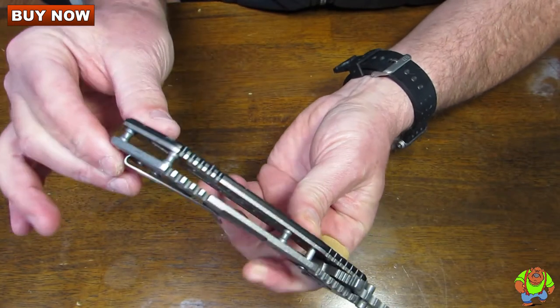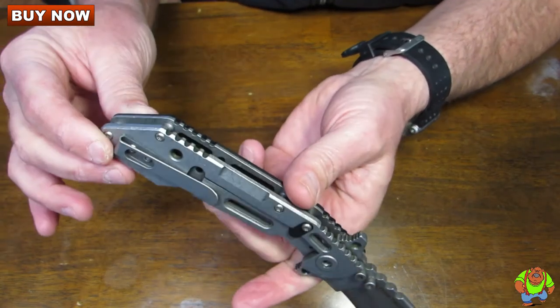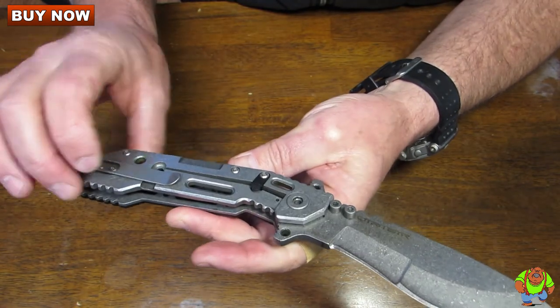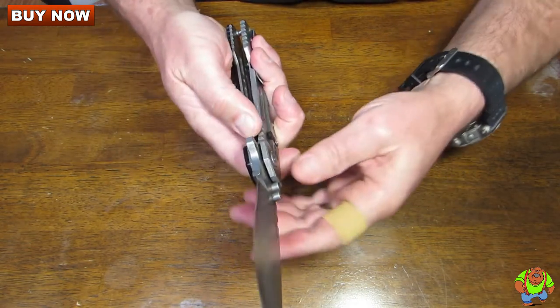It has an open build so that you can blast out any dirt or grime that may get in there over time. Nice barrel spacers. It's a good-looking, heavy-duty Quartermaster original.